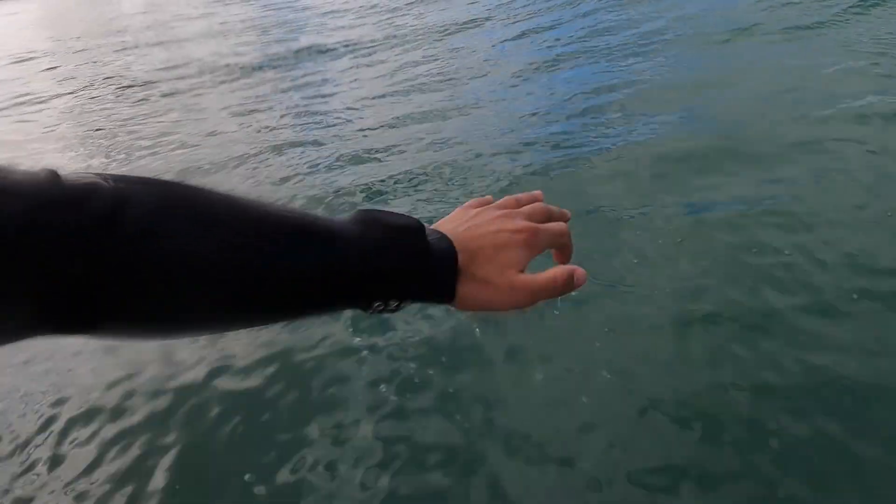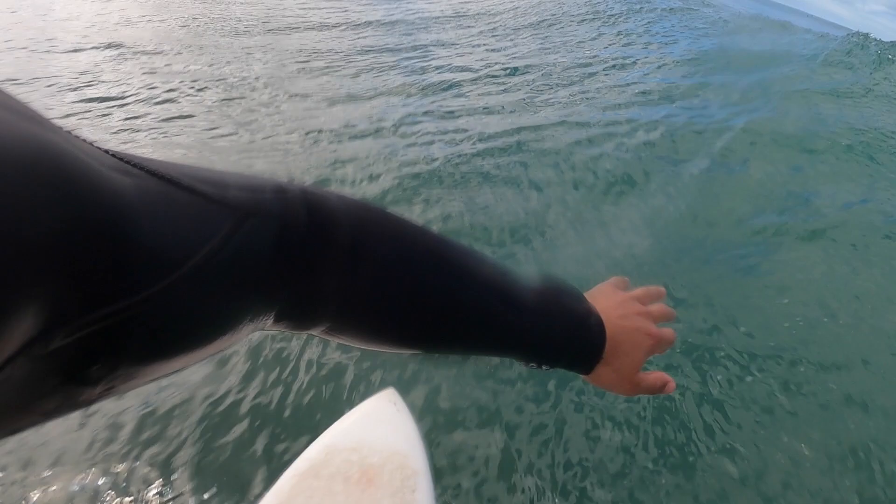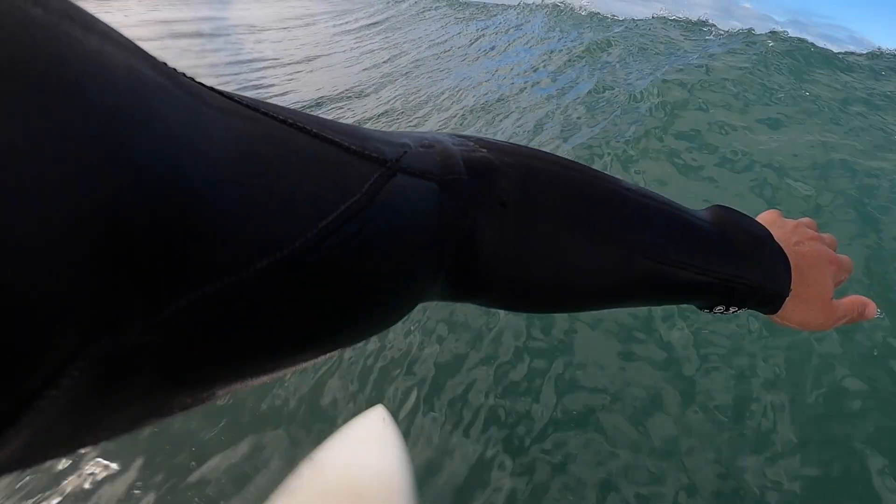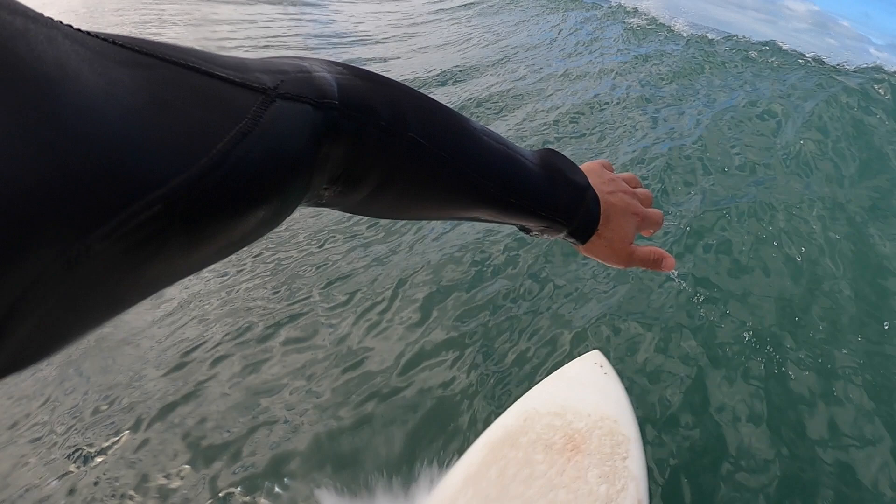As we're surfing along a wave, as we bottom turn and we drive up to the lip, what we're looking for is timing our turns so that we can perform our maneuvers in the steepest section that we can. So we want to stay really close to the pocket and we want to stay high on the lip. By staying high, we're going to throw more spray and we're going to maximize that wave's power.